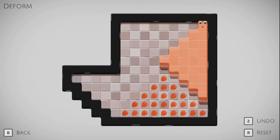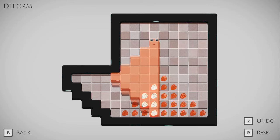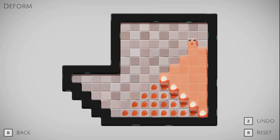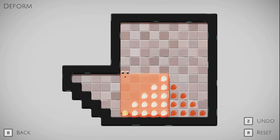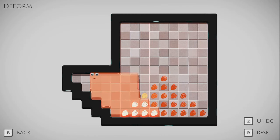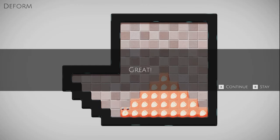Deform. This looks interesting. If I do something like that, it's not particularly interesting. But there's some deformation. And now if I were to do this, that would get one half correctly, and then I could do this and then get the other half.